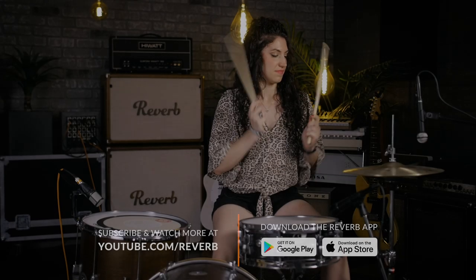All right guys, that's the groove — I hope you enjoyed it. But the main lesson here is to just get creative with your beats, have fun, try different things, and see what you come up with. Thank you for watching and we'll see you next time.